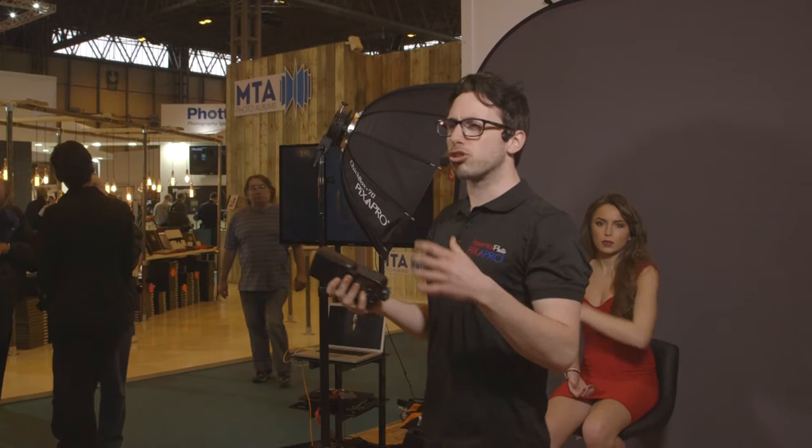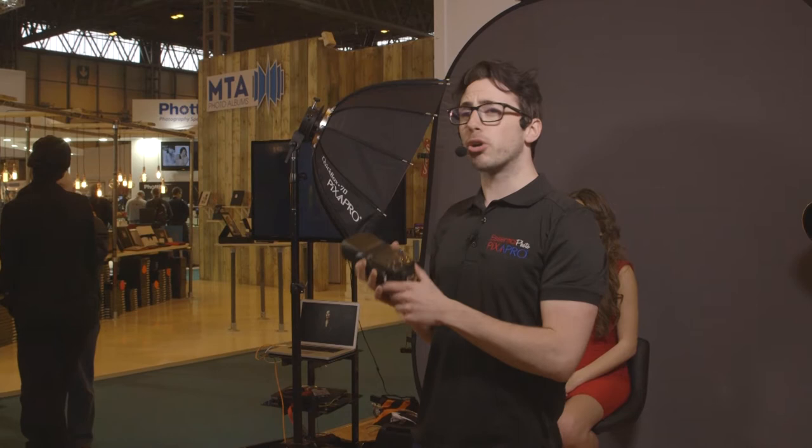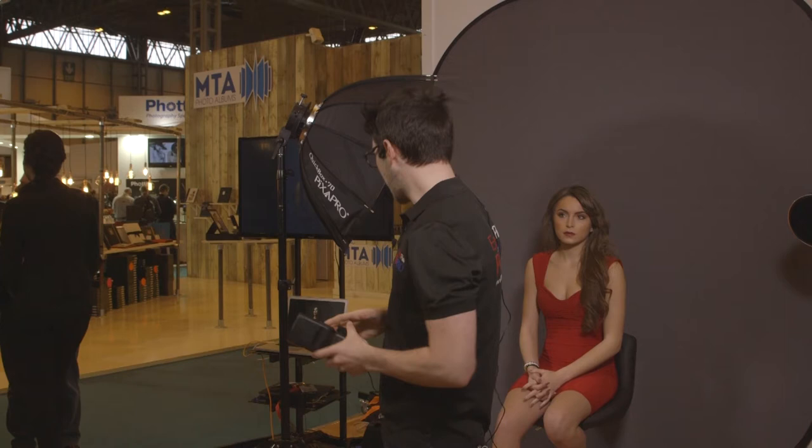I'm here today to talk to you about dramatic on-location lighting and we're going to be talking specifically about two products: the Lion 580 eTTL flash gun and the Hybrid 360 eTTL, which is kind of like the Schwarzenegger version of a Speedlite — a bigger, more powerful version of it.